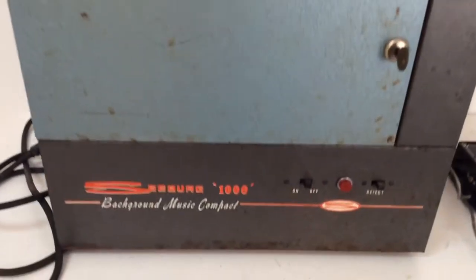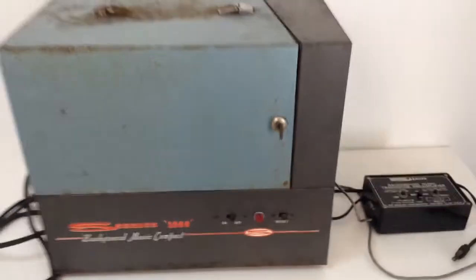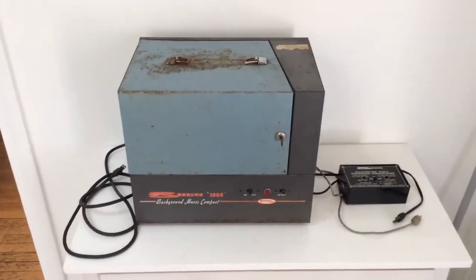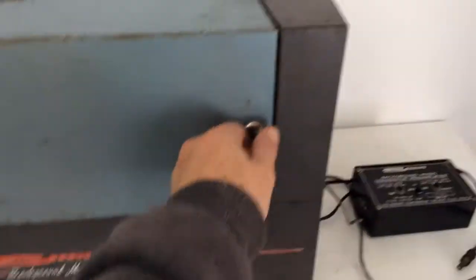Up for auction is this Seabird 1000 background music compact system. It's an early Muzak-type system that would play records at 16 rpm, spinning slowly so you could get up to a thousand plays on the 50 records.